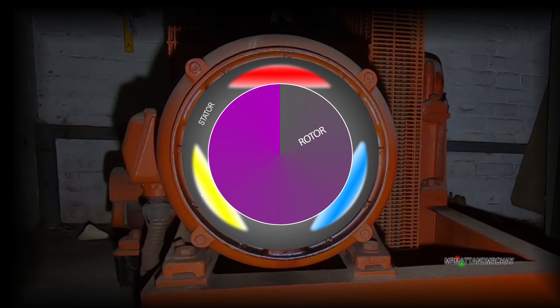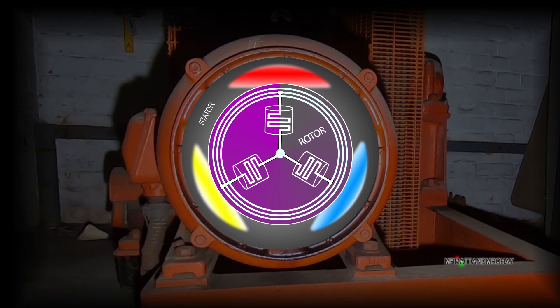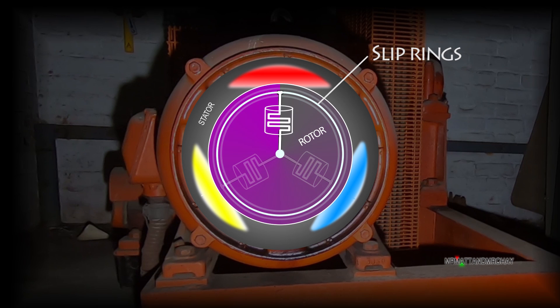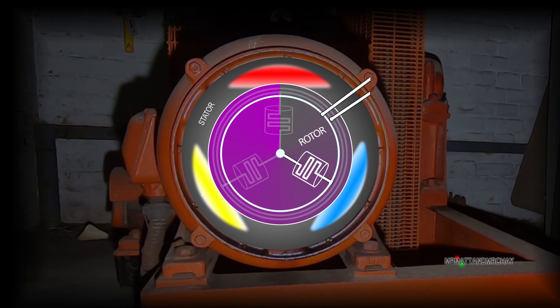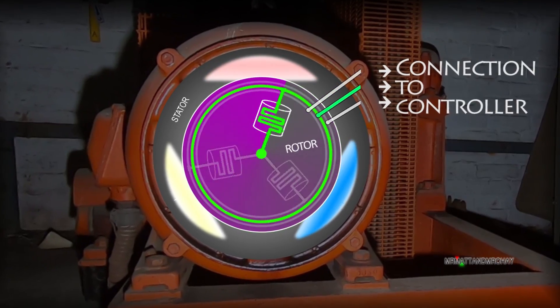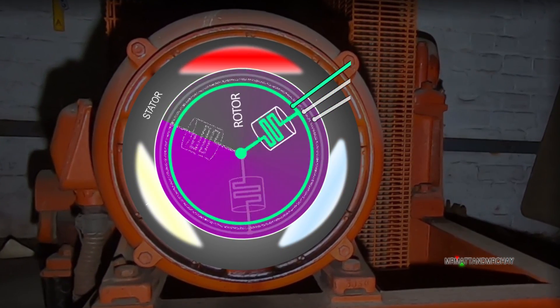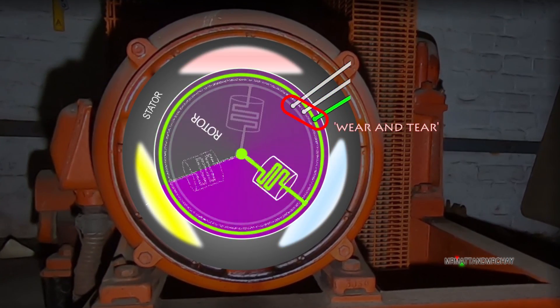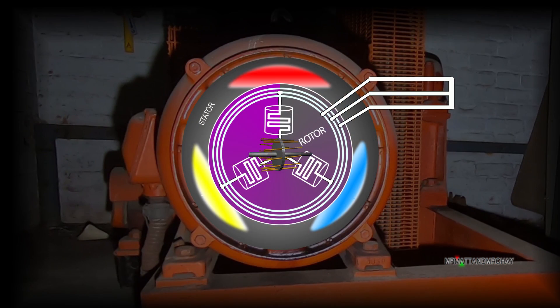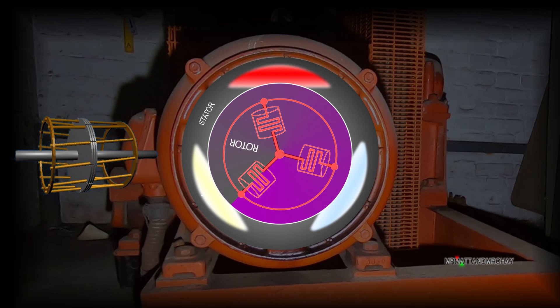A slip ring motor has something extra — believe it or not, slip rings. There are three slip rings. Each slip ring connects to a group of windings on the rotor. The slip rings are used to connect them back to the control cabinet. Since this is a moving part against a stationary part, slip rings are always subject to wear and tear. Remember that if we were to connect all these slip ring connections together, we arrive back at a traditional motor.